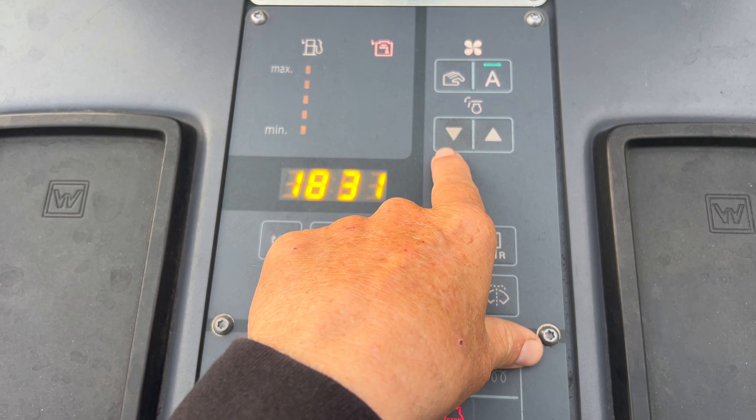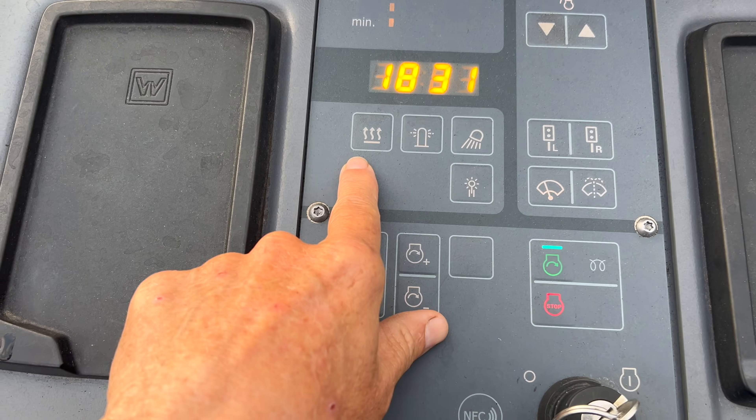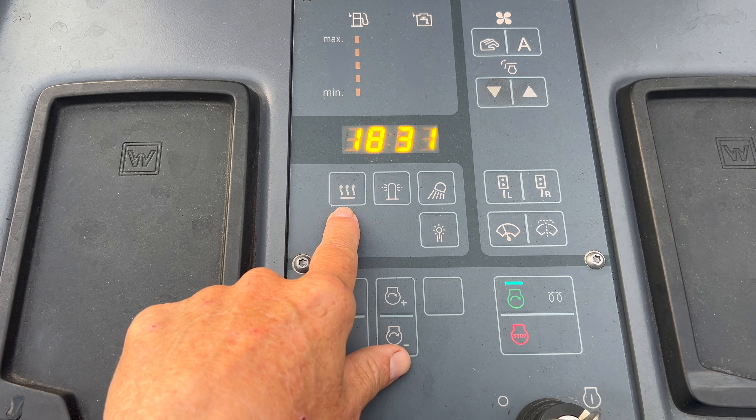This is your raise and lower for your hood. This is for the heater, if you have it. One of our machines has a heater — it's actually pretty nice.